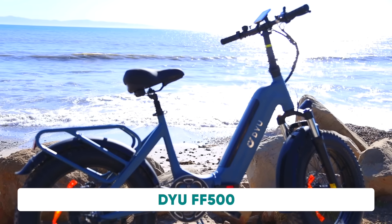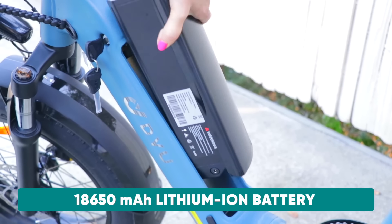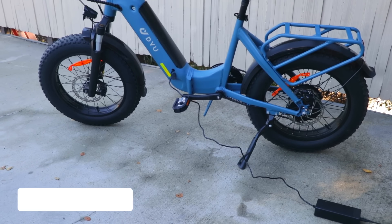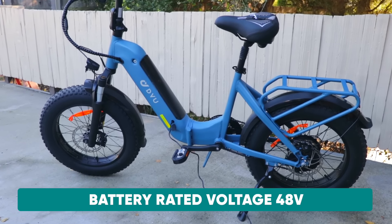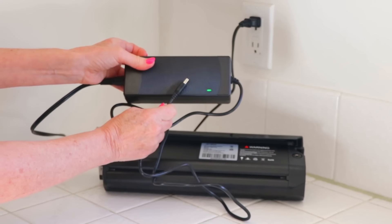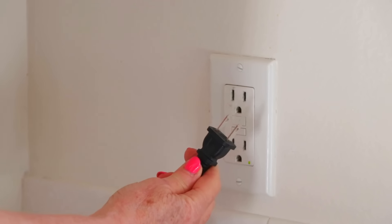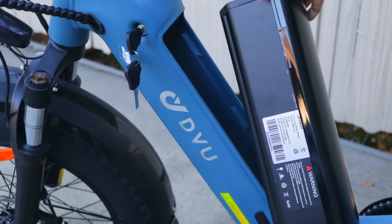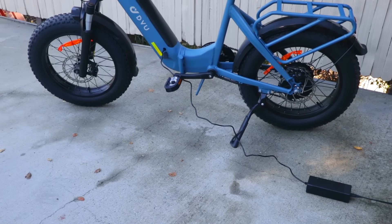This is the DYU FF500. The battery is down the center — it's an 18650 lithium-ion battery. The battery capacity is 14 AH and the rated voltage is 48 volts. To charge your battery the first time it's going to take about seven to eight hours on a normal household 110-volt two-prong plug. The battery is removable so you can charge it in the house and take it back out to the bike, or you can charge it right on the bike.